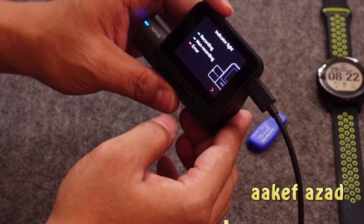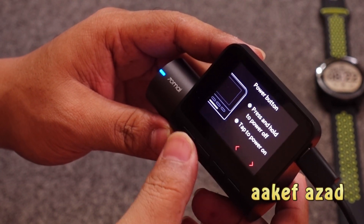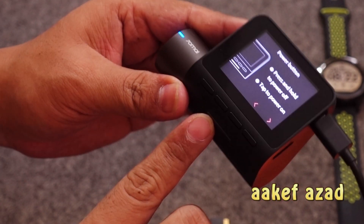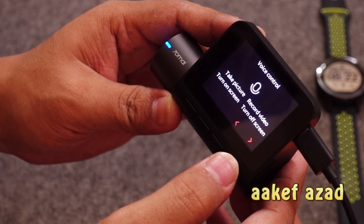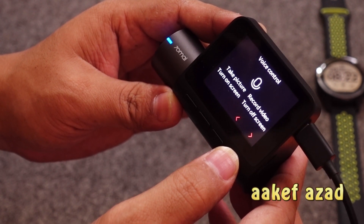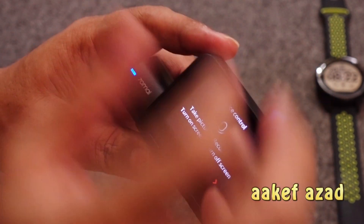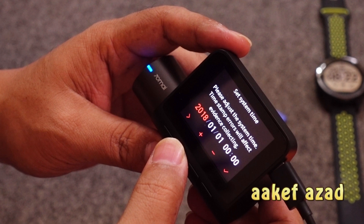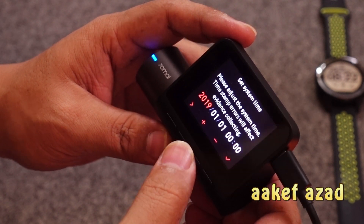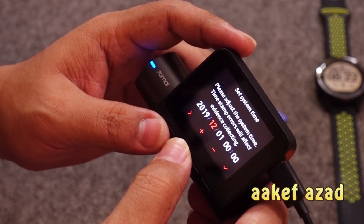It's totally factory reset, so you can set everything up from scratch. You can see the recording and non-recording tutorial in English. The big button is the power button. It's voice controlled — you can say things like 'take picture' or 'turn the screen on' to operate it with your voice. Now I'm setting up the date and time, and the best part is it's all in English.